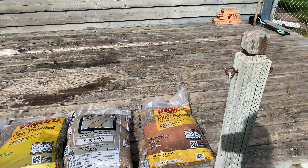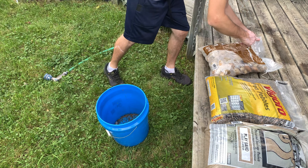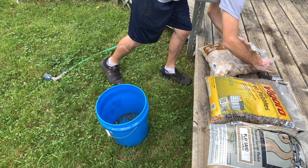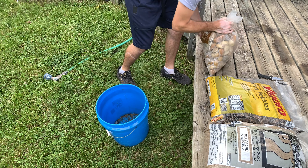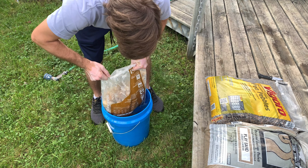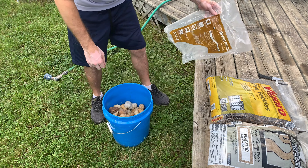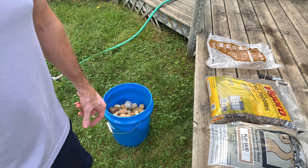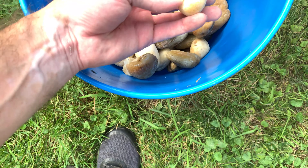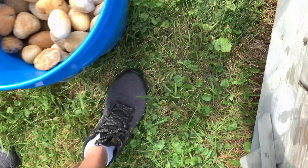Let's get them washed up. All right, so I'm going to start with the bigger rock. Just so you guys can see these — they're like super quartzy. It'd be super cool for this. We'll go through them and pick out some of the ones we like better than others.